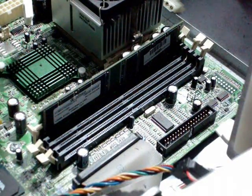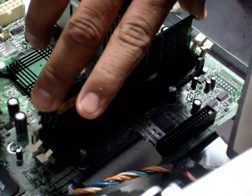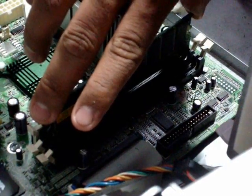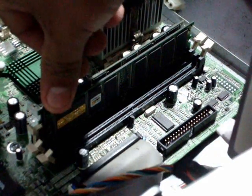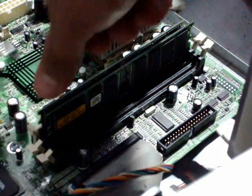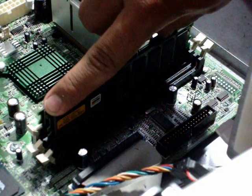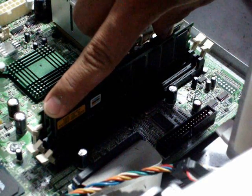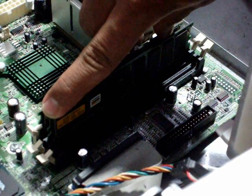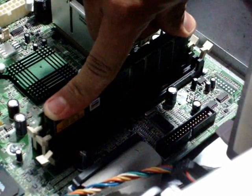So we grab it like this and we place it upright like this, then push it down gently until you hear the retaining clips lock. There goes one, there goes the other one.